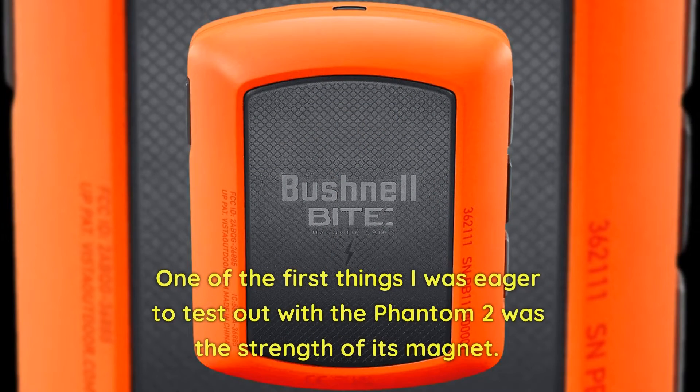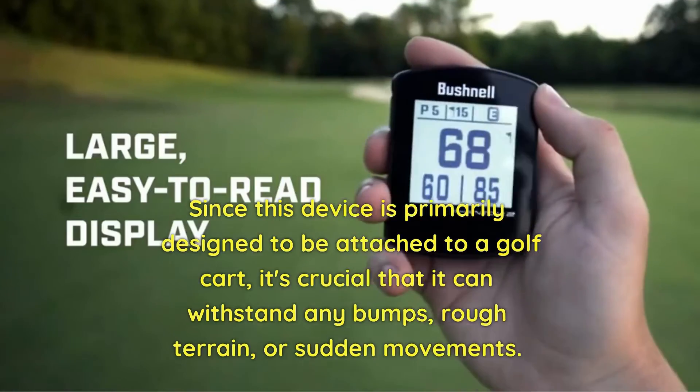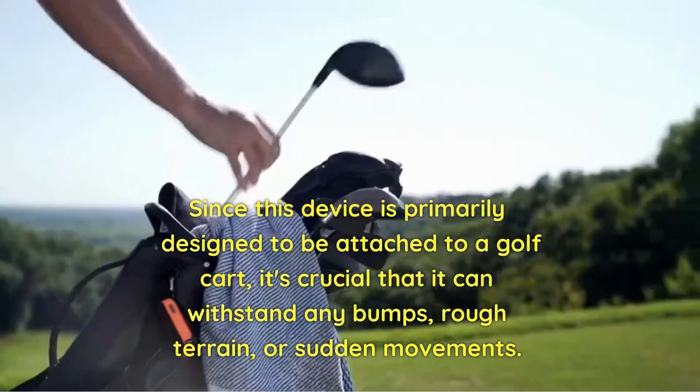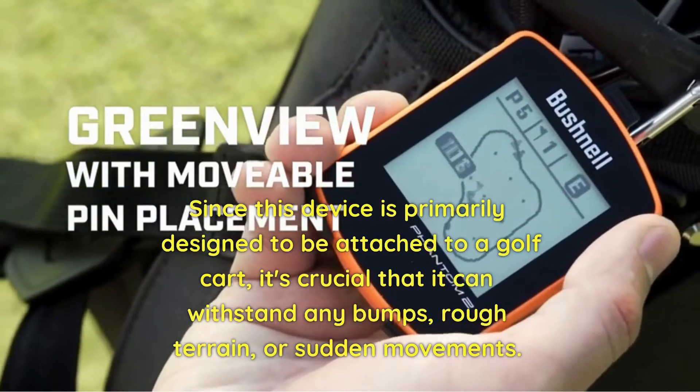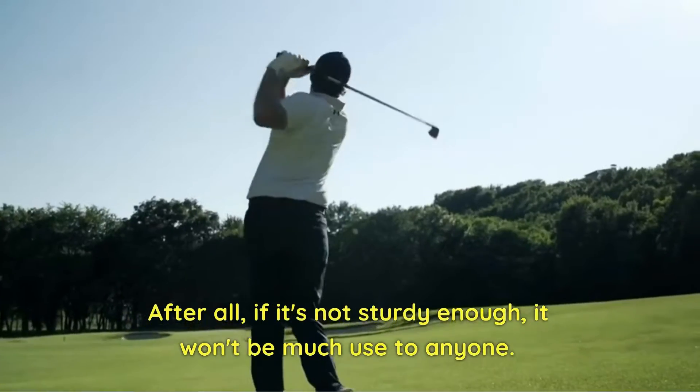One of the first things I was eager to test out with the Phantom 2 was the strength of its magnet. Since this device is primarily designed to be attached to a golf cart, it's crucial that it can withstand any bumps, rough terrain, or sudden movements. After all, if it's not sturdy enough, it won't be much use to anyone.